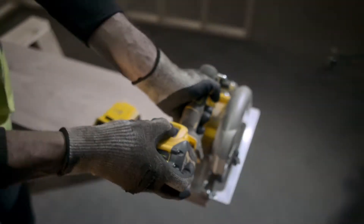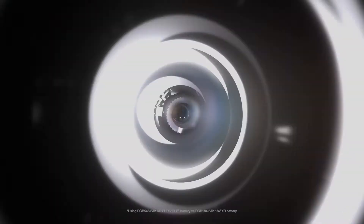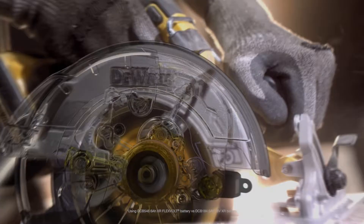No one has to tell you. There's more power — up to 77% more. You can feel it.